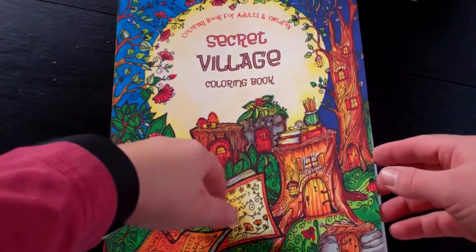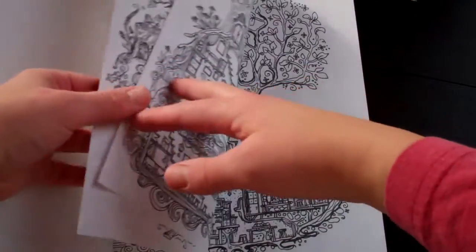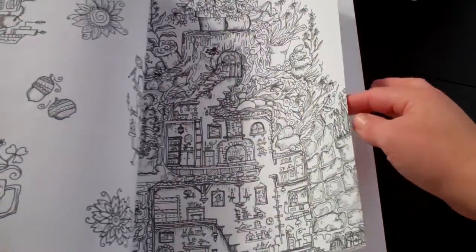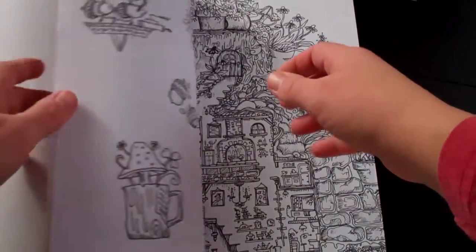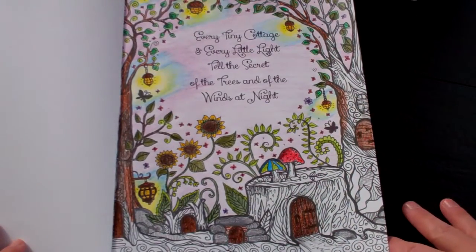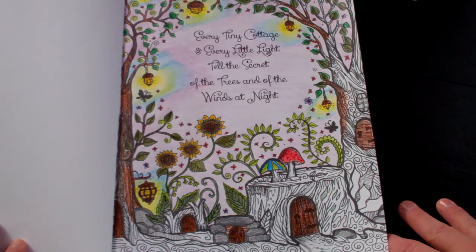I had wanted to get this one for a while, and part of the reason was because there are many pages in it that are single-sided. This is the extra-large version of it. She makes one that's an 8x8, so it's a smaller purse-sized. It's very convenient for doctor's offices and such, but I wanted a bigger one.